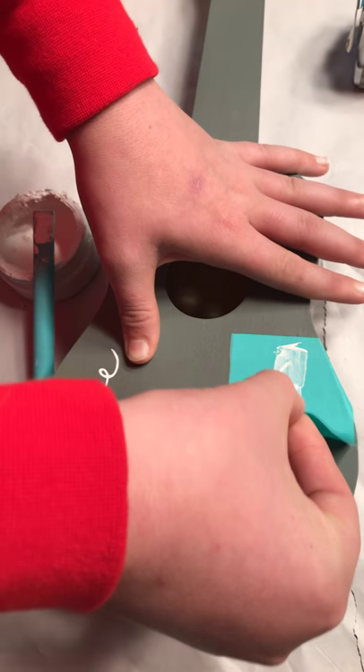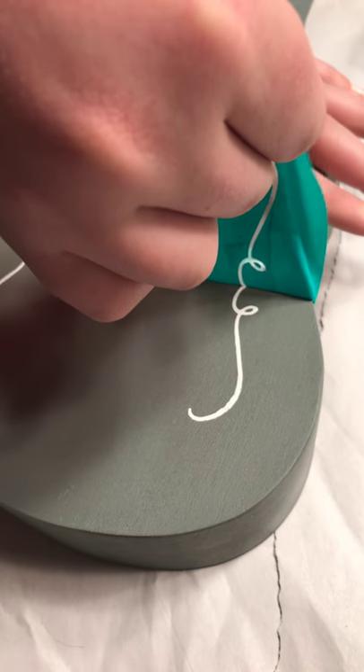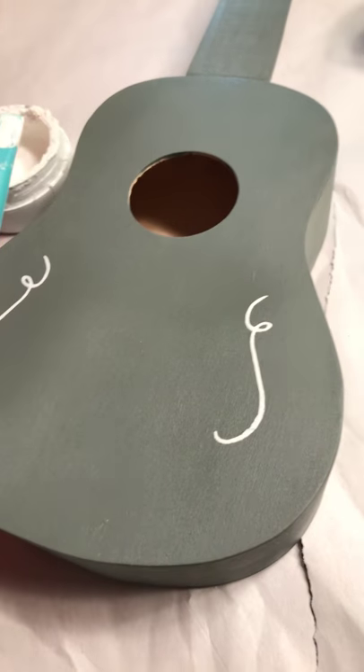We also measured side to side because we wanted to have the same distance between the squiggles. He's taking off that second transfer now — you can see how clean that goes, how easy and how fun it is. Really, isn't that cool? So there it is — we used Chalk Couture on our DIY ukulele kit.